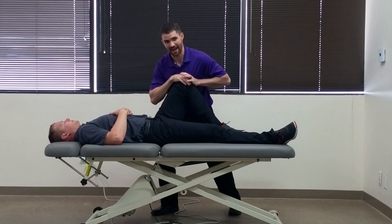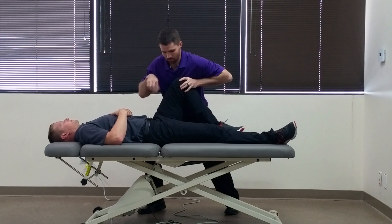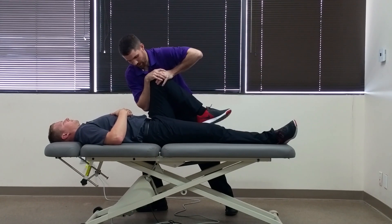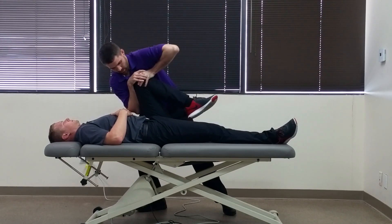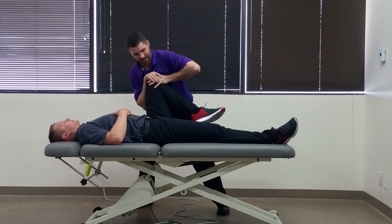Start the test by having the hip in a little bit of adduction, and while performing that adduction and compression force, you're going to take their hip into about 120 to 130 degrees of hip flexion and go back and forth like that. Then you repeat with the hip in a slight horizontal abduction.